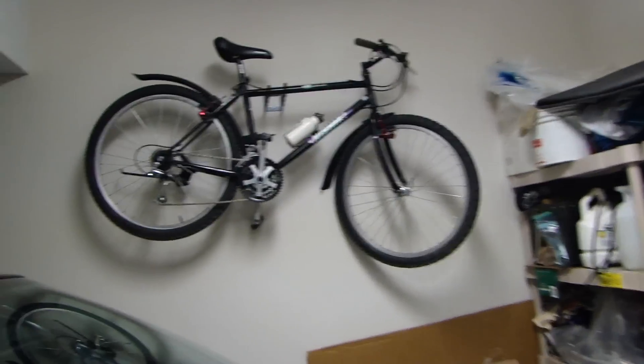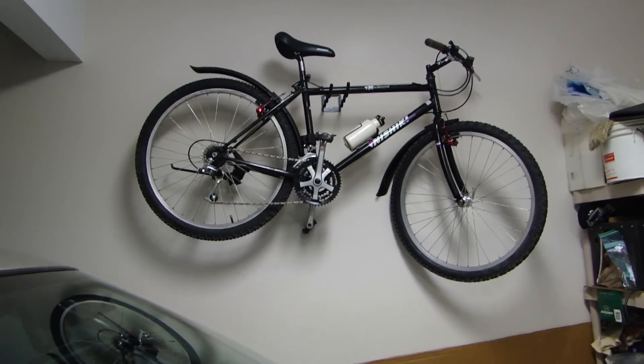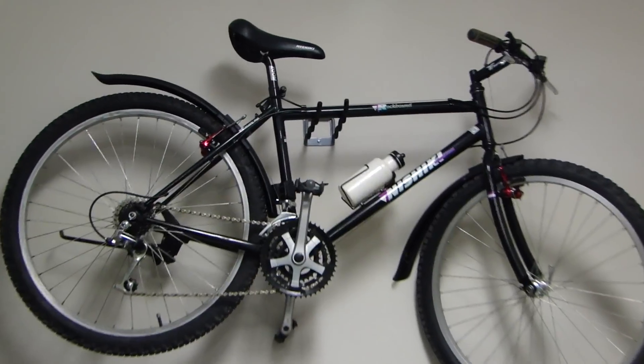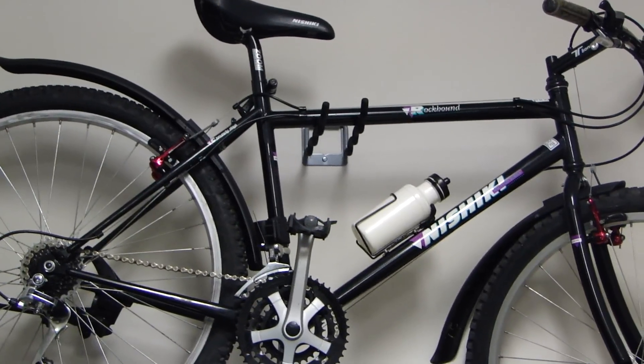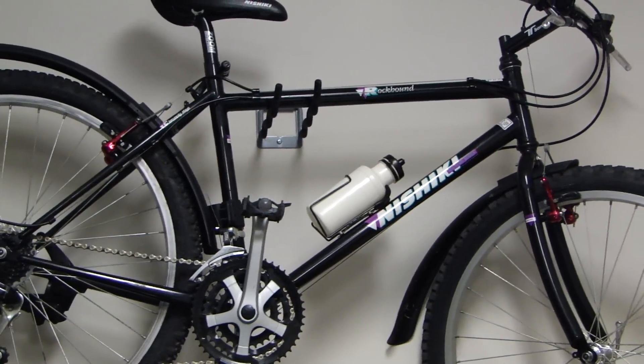I was looking around for different styles of racks or hangers and I finally decided to use this style because it really helps as far as getting the bike off the ground and getting it as close to the wall as possible. I can still walk around the vehicle without banging my head.